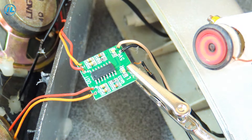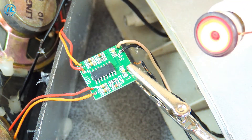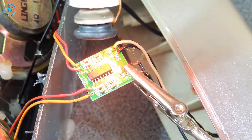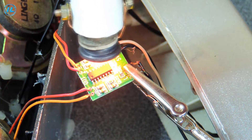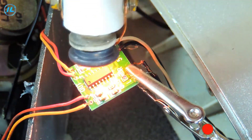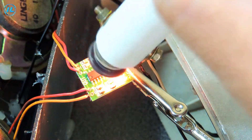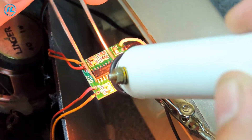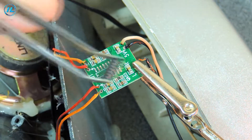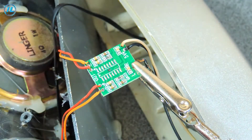The soldering iron is ready. In just 5 to 10 seconds, I had the chip soldered out.